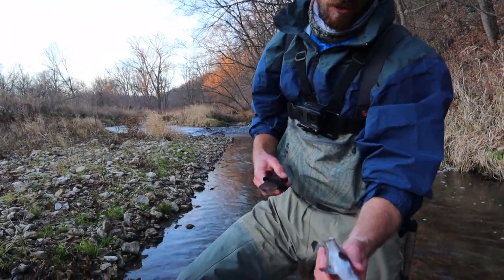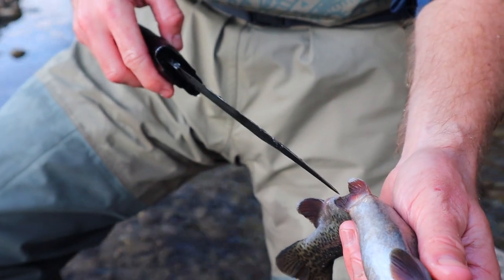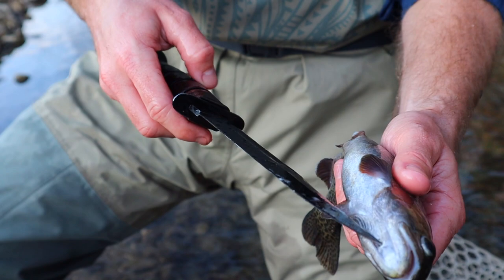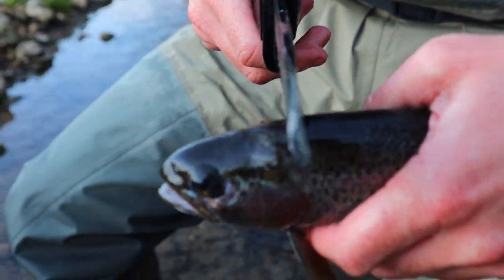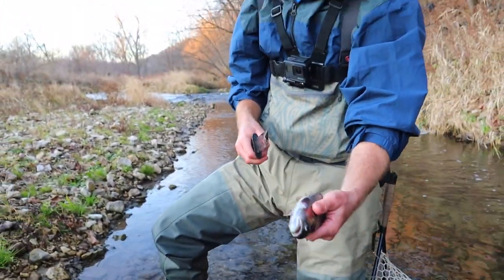Then it's time to gut this guy. You're going to find that anal fin, go in right there, run up all the way along his belly, all the way up past his gills. Then go to the top of his head, cut down right here, and all of that should just pull right out — guts and all.